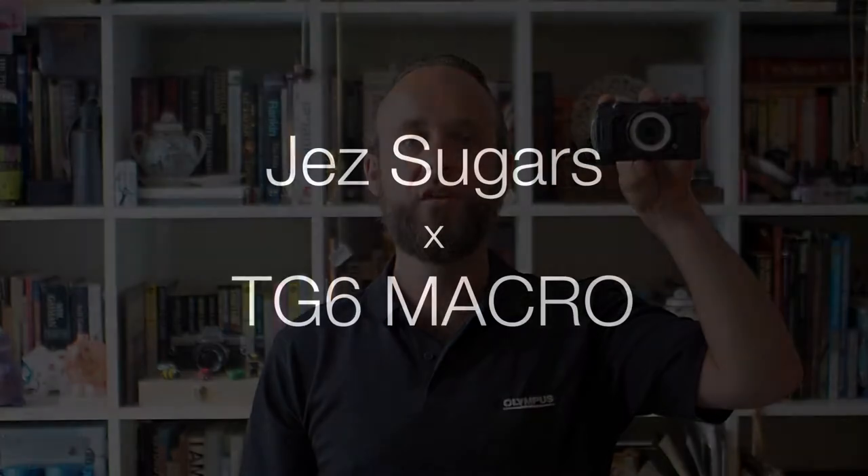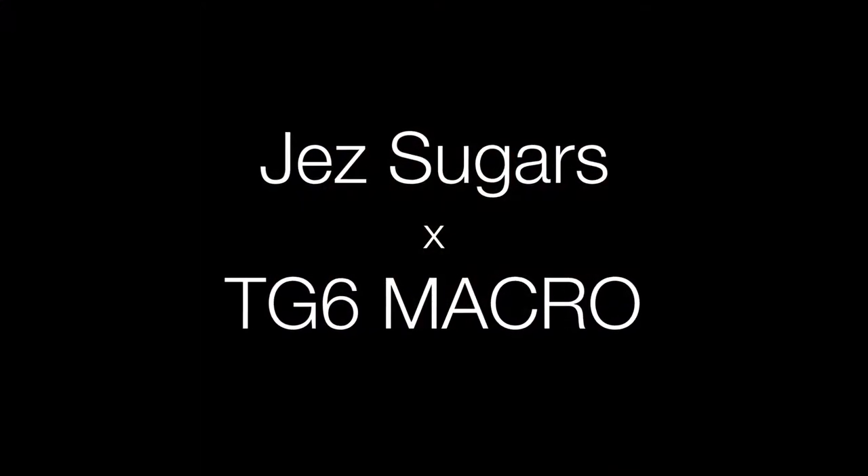Hello, my name is Jess Sugars from Olympus UK, and today I'm going to walk you through some of the wonderful macro features available on our TG6. The TG6 is obviously a waterproof, drop-proof camera, but it also has the ability to close focus incredibly well, especially when you add on this little LG1 light system to the front.